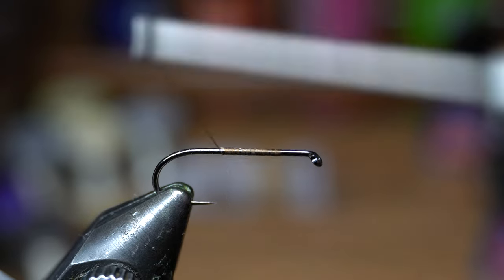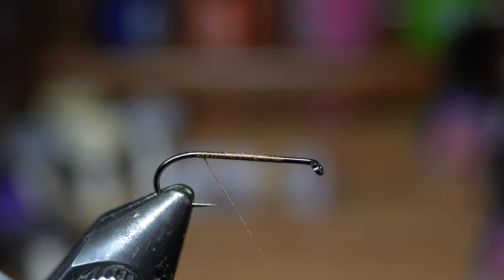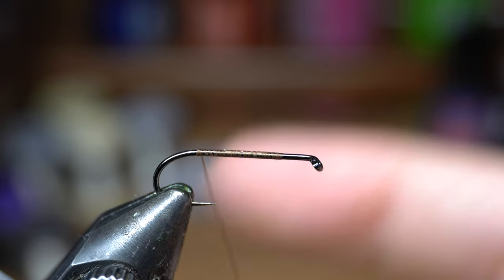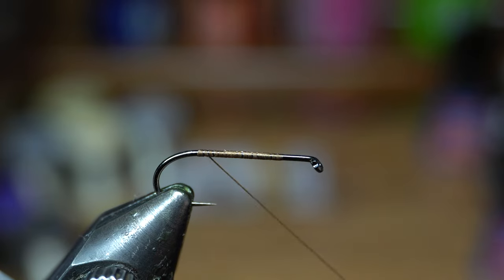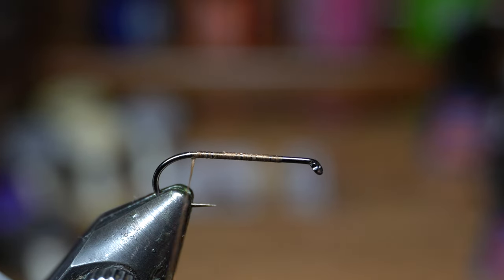I hadn't done a pheasant tail, which is weird because these are definitely one of the more popular flies ever created. You don't have to start all the way at the front — just somewhere back a little bit. Go all the way to the back. You can see I just flattened out the thread.